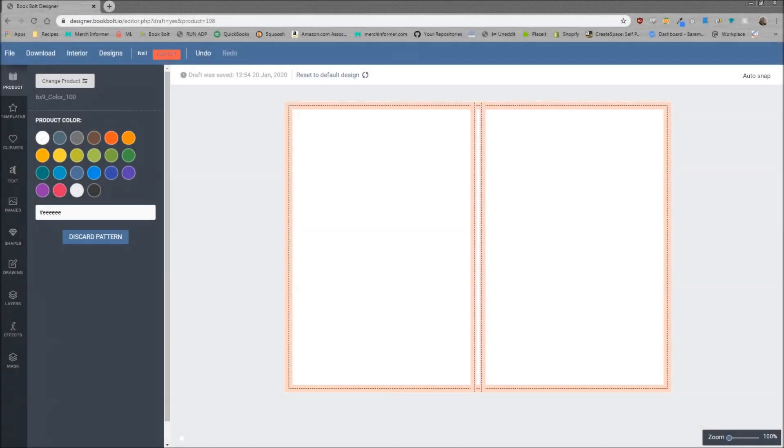Hello everyone, Neil from Book Bolt here. Today I want to go over a new feature that we just added to the Book Bolt Designer, which is going to allow you in one or two clicks to easily create patterns for your book covers. I have been selling a lot of books with patterns on the background, and I'm going to show you exactly how that works today.